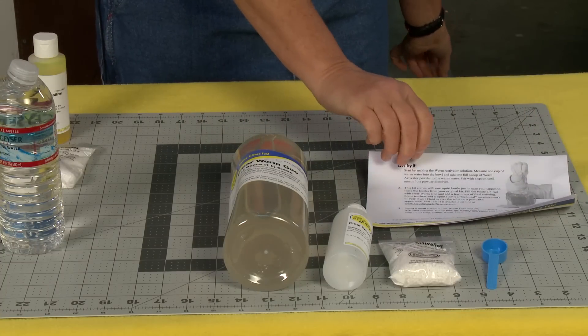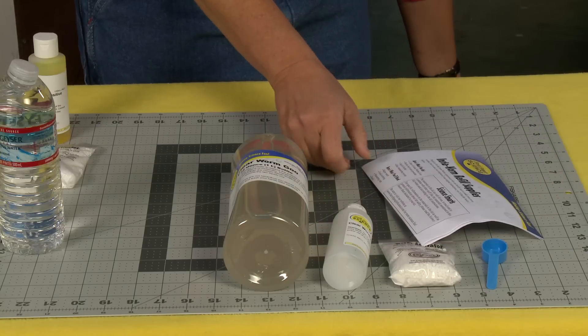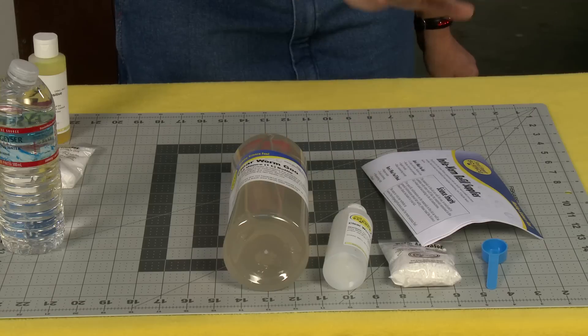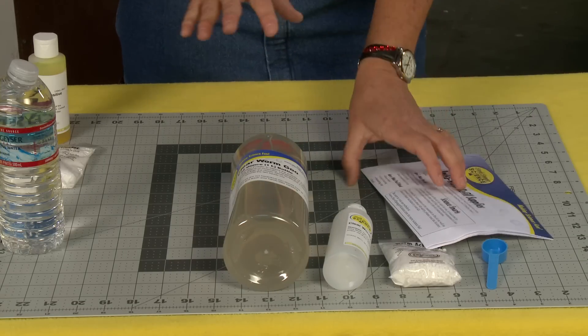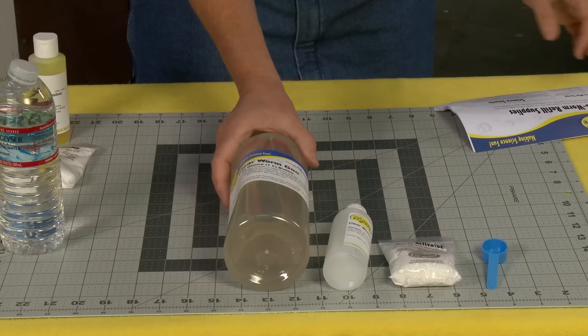The great thing about it is that the instructions have all kinds of different ideas, like how you can make it different colors and how you can do lots of fun stuff and different experiments. And it also explains what exactly is happening.